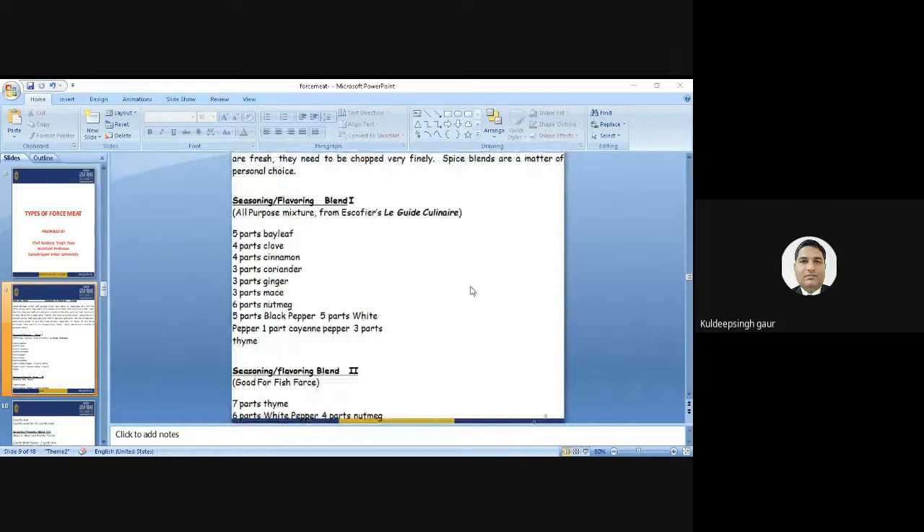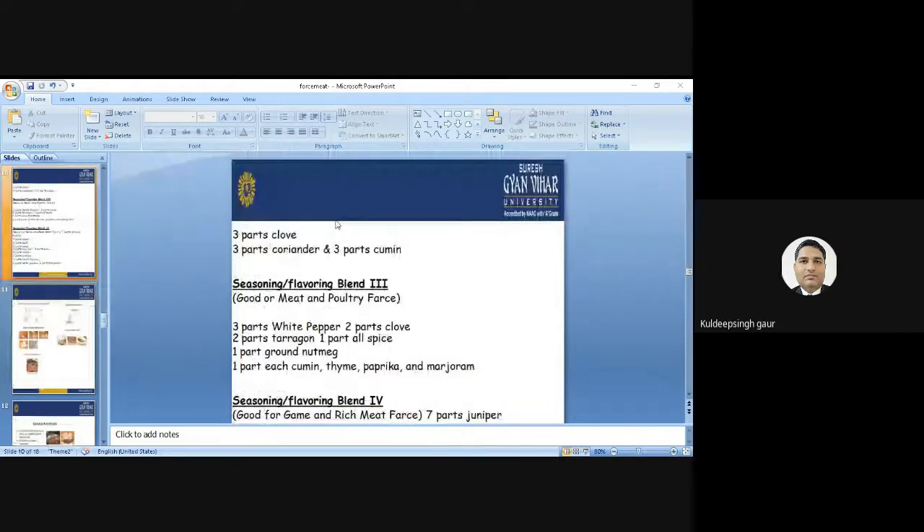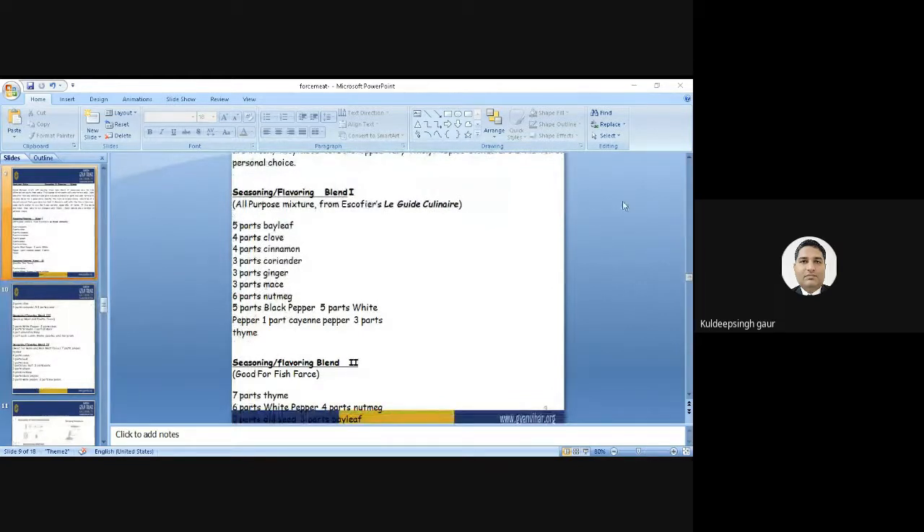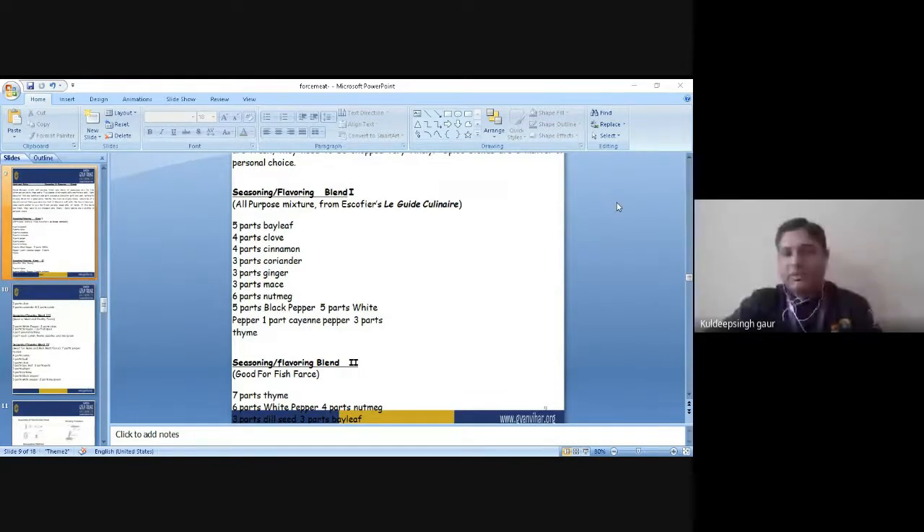Now I will talk about some mixtures used in the preparation of the farce and forcemeat. This is the proportion of the farce — this is not hard and fast, you can use as per the guidelines, mix or reduce some of the ingredients. This mixture is called the AP mixture. It is most commonly used daily: 5 parts of AP, 4 parts of clove, 4 parts of cinnamon, 3 parts of ginger, 3 parts of mace, 3 parts of allspice, 5 parts of black pepper, 5 parts of white pepper, cayenne pepper, and 3 parts of thyme. This is called the AP mixture.